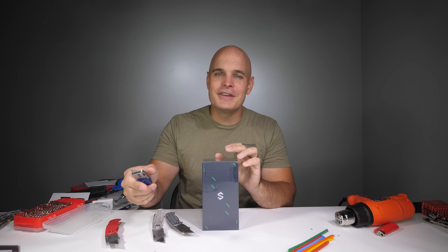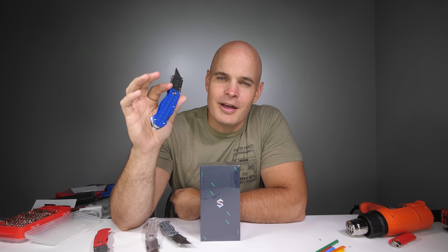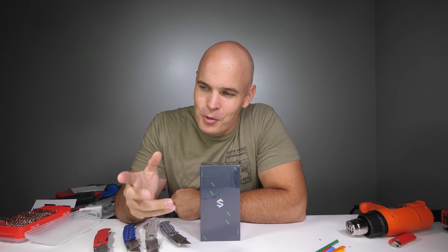Good news about the JerryRig Everything knives - the blue ones should be back in stock later this week. I've had a lot of people asking when they will be able to complete their collection, and the answer is very soon. And of course, as soon as they arrive, I'll be shipping them out with Stamps.com. Huge thanks to Stamps.com for sponsoring this video.